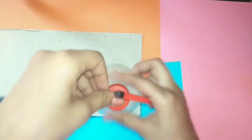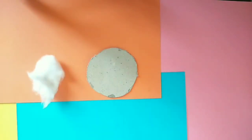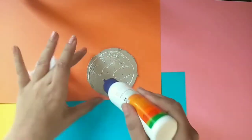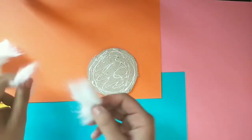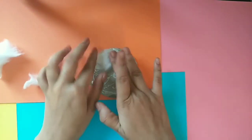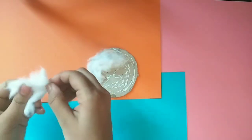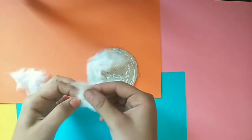Then take a cardboard piece and trace the bottom of the bottle. Then cut it using a pair of scissors. Now take some cotton and stick it over the cardboard using white glue.